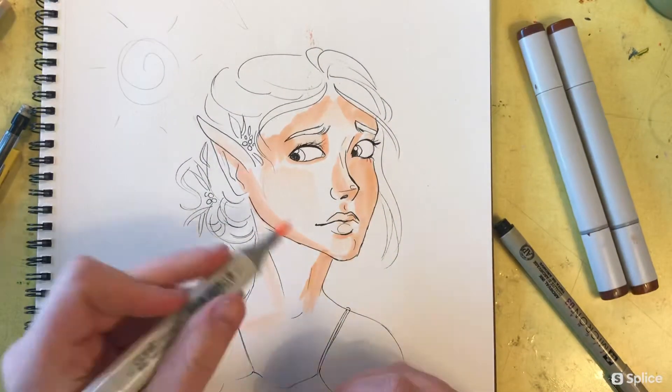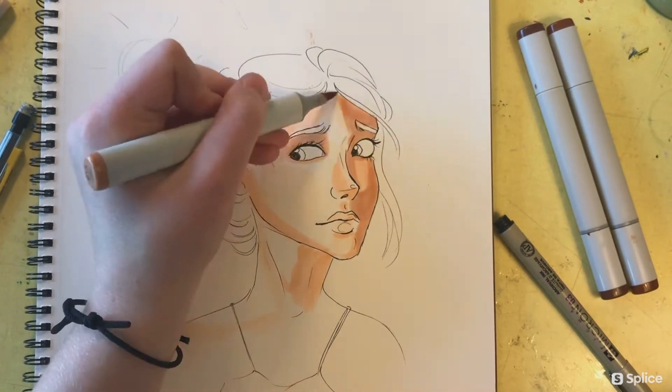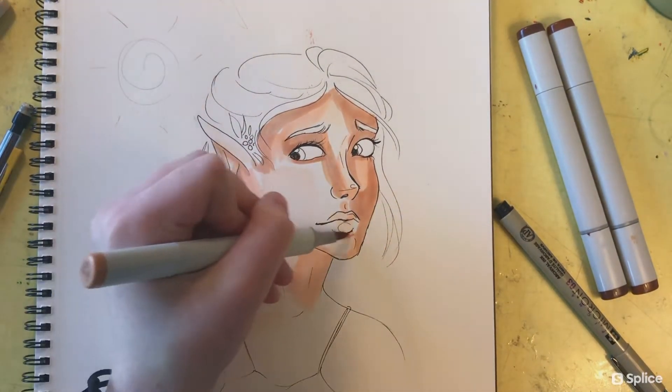I think for any kind of drawing — especially when you're using markers that don't erase — it's always good to have a reference piece. Here I didn't have a reference; I was more focused on just experimenting with blending.